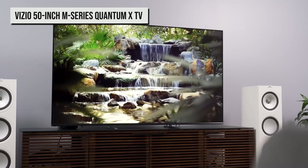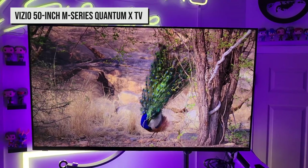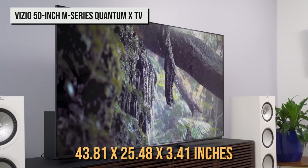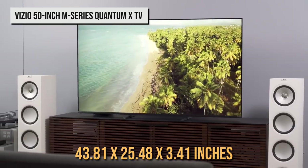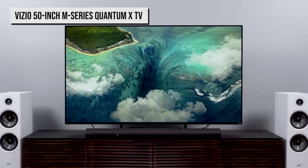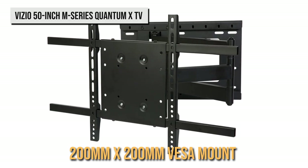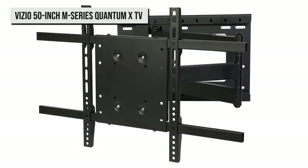Even then, the TV will jut out over 3 inches from the wall, which is more than other QLED TVs. Its full measurements without a stand are 43.81 by 25.48 by 3.41 inches. Thankfully, the TV uses a standard 200mm by 200mm VESA mount, so it should be compatible with most cheap mounts out there.